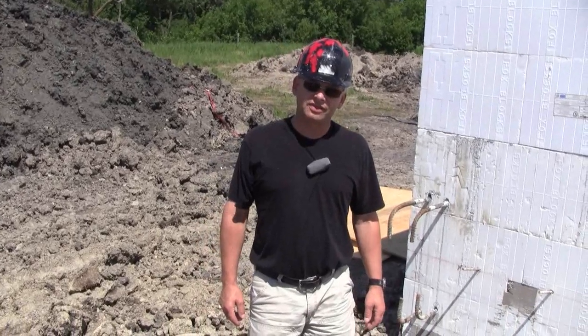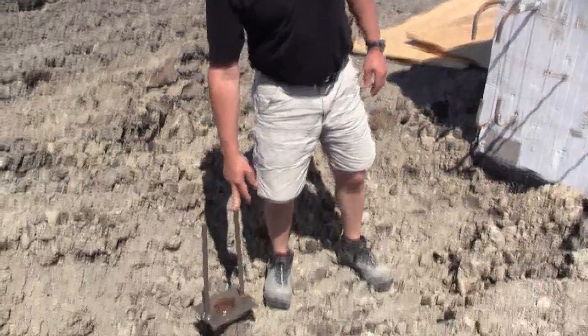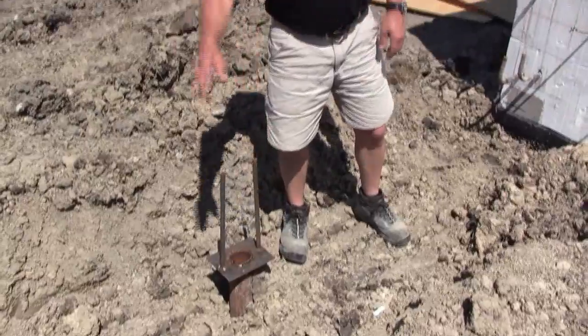I'm on a job site here and I want to show you what some of these contractors are doing. They've got these helix piles they put in for a grade beam and they're going to be putting a grade beam.